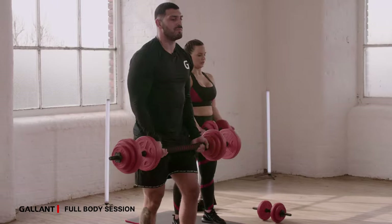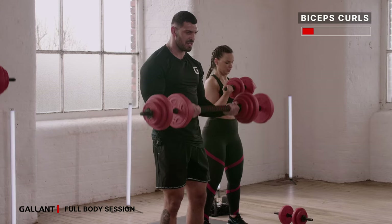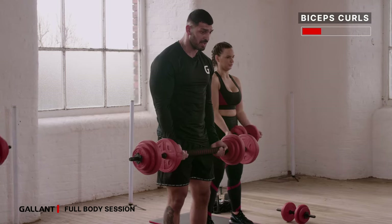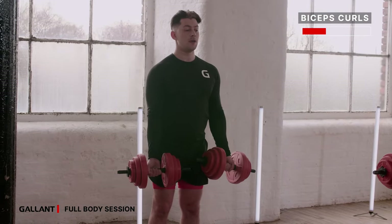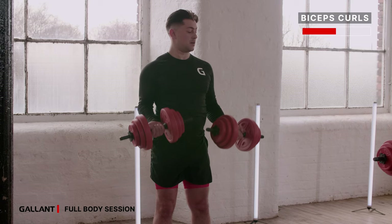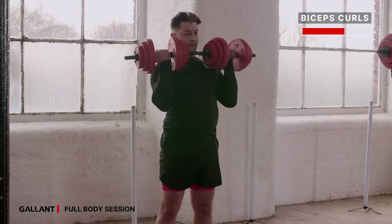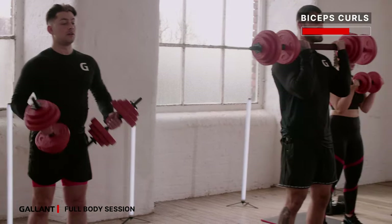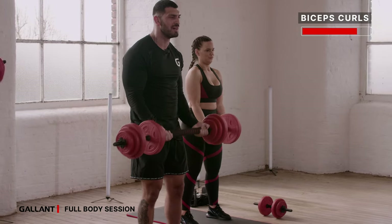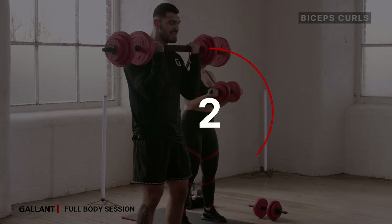Bicep curls — off you go, 40 seconds on this one, two rounds and we're done. Squeezing at the top, dropping slowly down. Soft knees, tuck your pelvis in, engage that core. Give me another ten seconds — you're switching over into your tricep. Seven, six, five, four, three, two, and set.